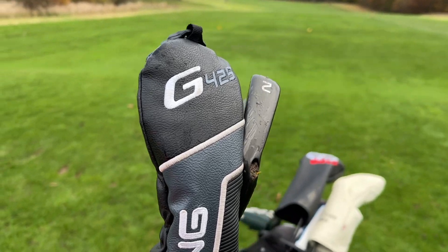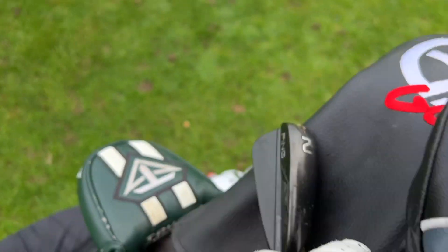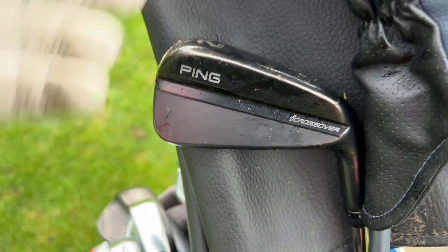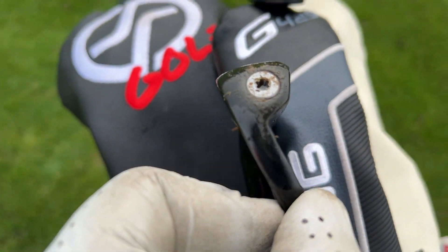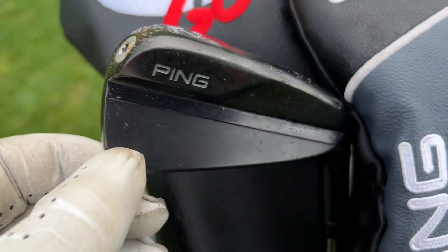If we're going to give scores to bag presence, for me the crossover two iron certainly looks a little bit nicer in the bag. I know that shouldn't really have an effect on what you choose, but it certainly would for some people. You can see where the forgiveness element is — there's that tungsten weighting in the toe and that slightly thicker bottom line.